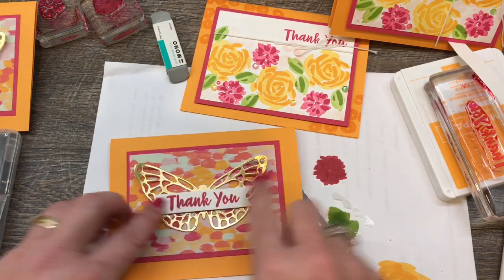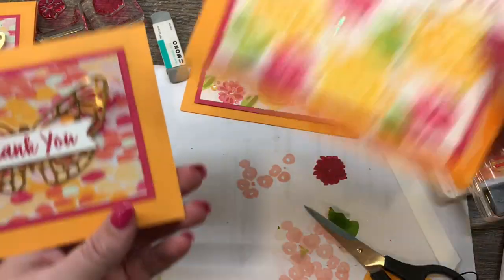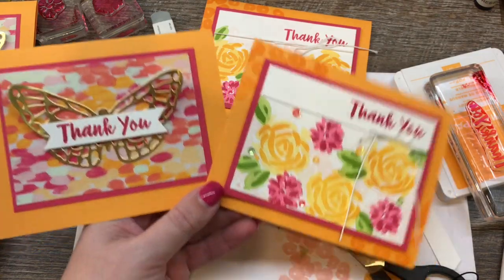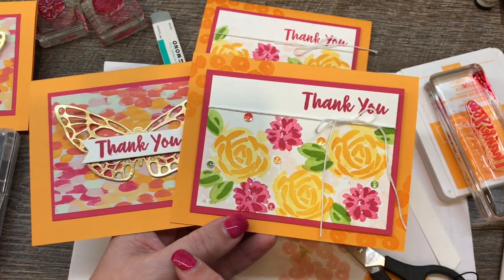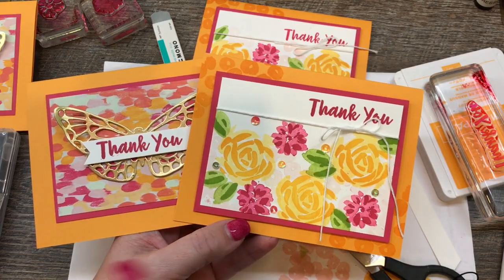They're so fun and bright, happy cards if there ever were some. I hope you love this, and once my online class is released, I'll put the link in the description of this video so you can register for it. But until then, get ready, guys, because this new catalog is going to be awesome. Thanks so much for stamping with me today. I hope you have a great day — I'll see you again soon. Bye!